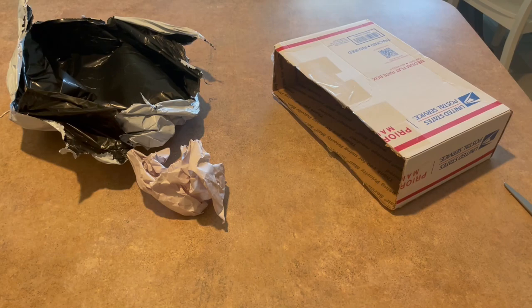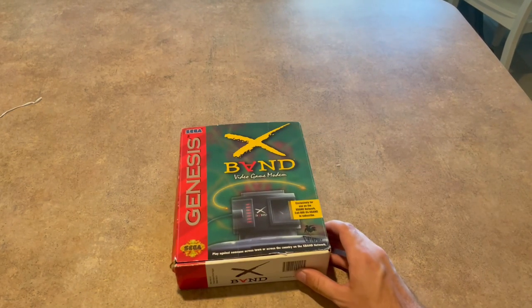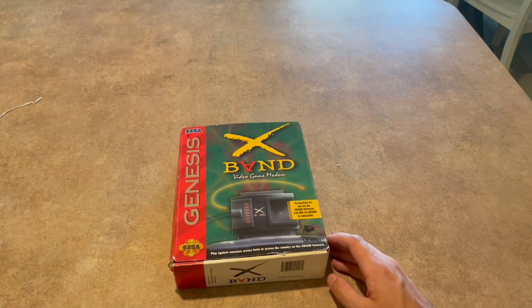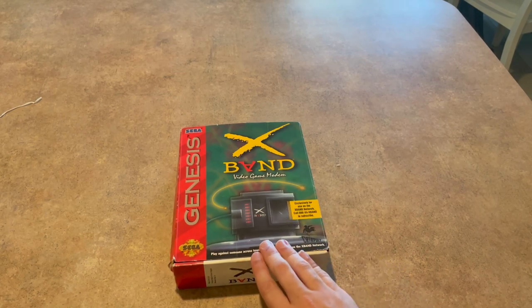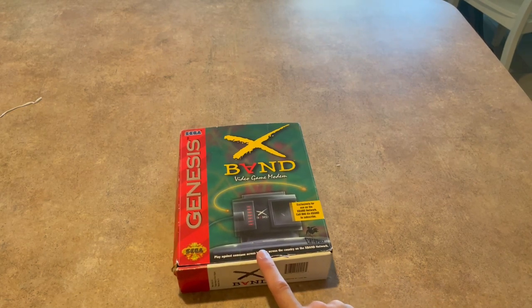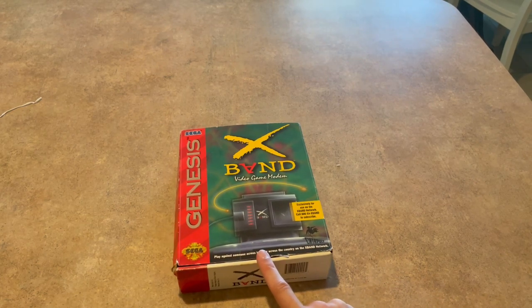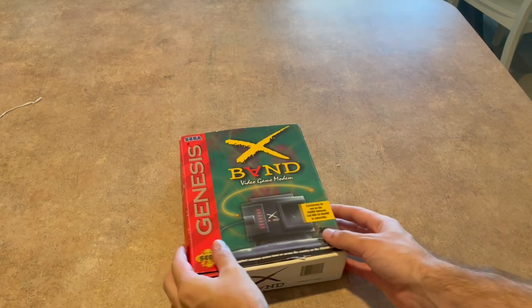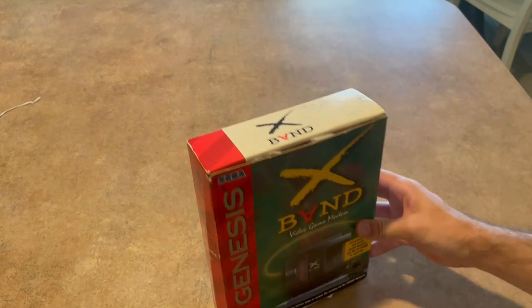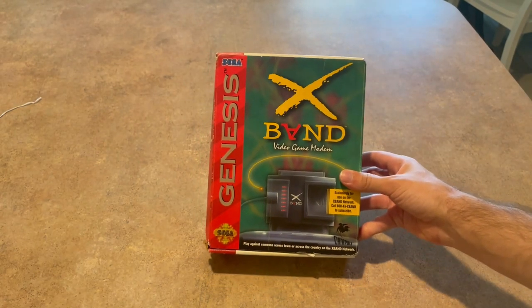Let's get all this stuff off. This is what we're here for. This is a Genesis X-Band video game modem. This was one of the first, if not the first, online video game systems. This is a very special piece in our history, because this is the basis for pretty much every online thing that we know of now.